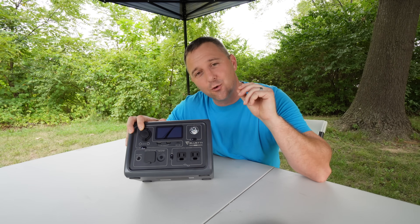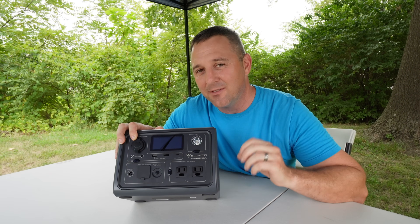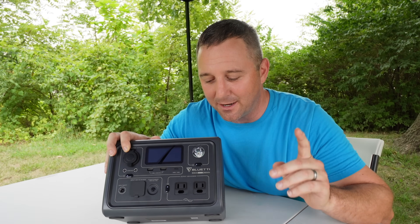However, if you're going to use something like a hot plate that requires a steady continuous burst of power, then power lifting mode is going to be awesome — and I'll show you why in a few minutes.